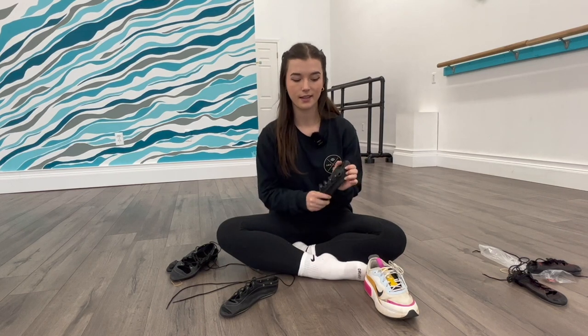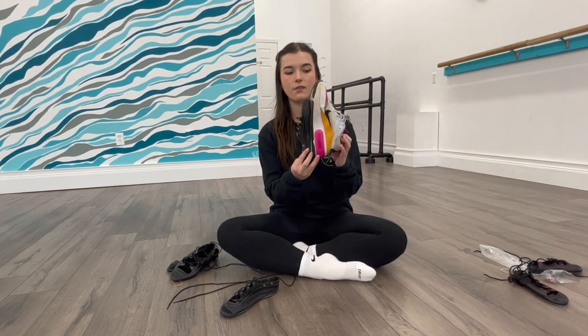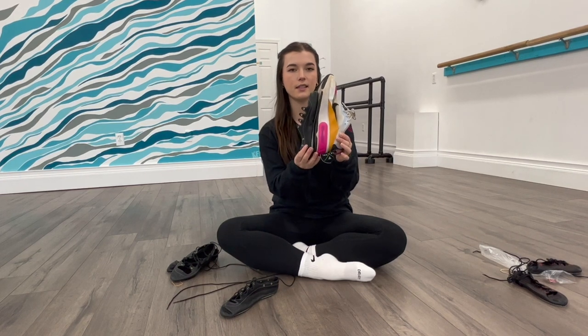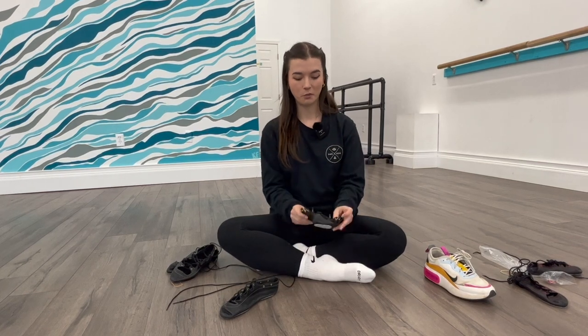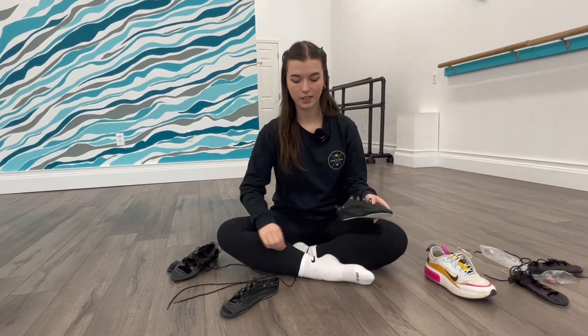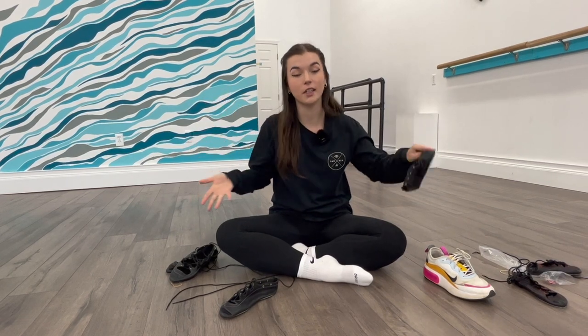These are the shoes that I like and the size that I buy. For reference, this is the size street shoe I would wear, and this is the dance shoe size that I would wear. Keep in mind that these stretch, so it's not comfortable at first. I'll show you what it looks like when you're putting this shoe on for the first time, but these will magically fit your foot one day.